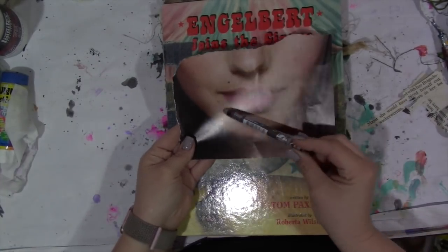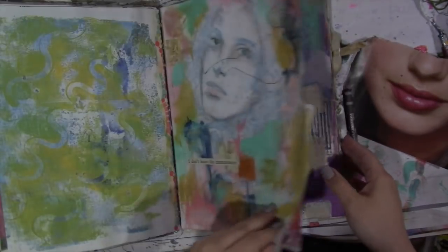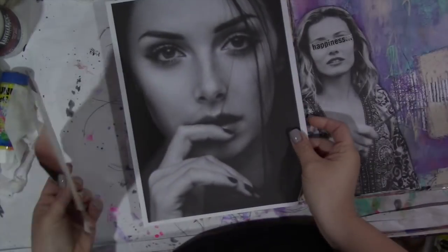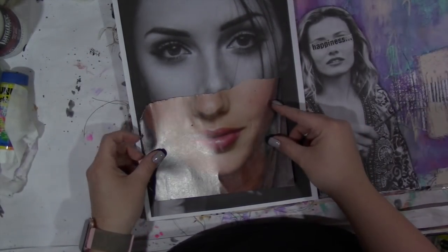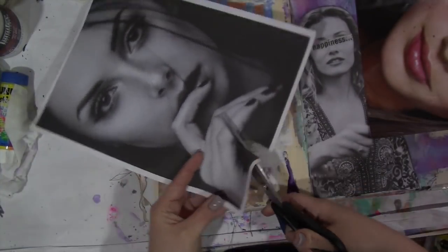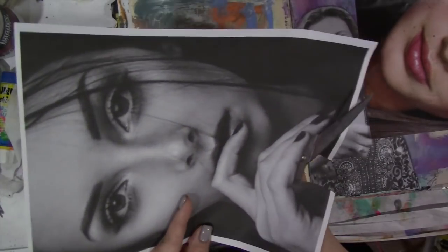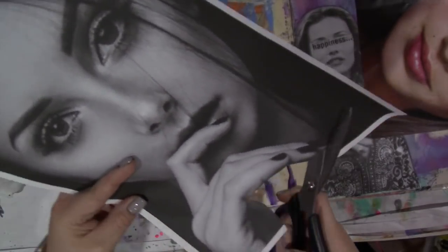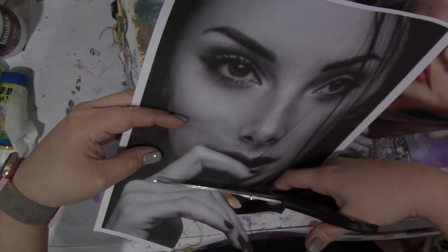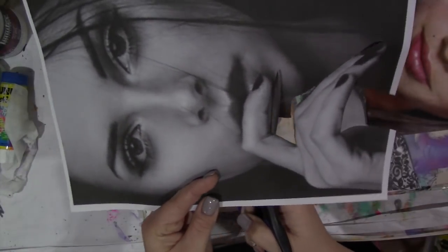Hey guys, it's Tiffany back again for another viewer's choice, and you guys chose a half face in neo color to black crayon. What I've done here is I took the half face that was color, and now I'm going to take this black and white image that I printed on my laser inkjet and enlarged it so that the face would be very similar in size.